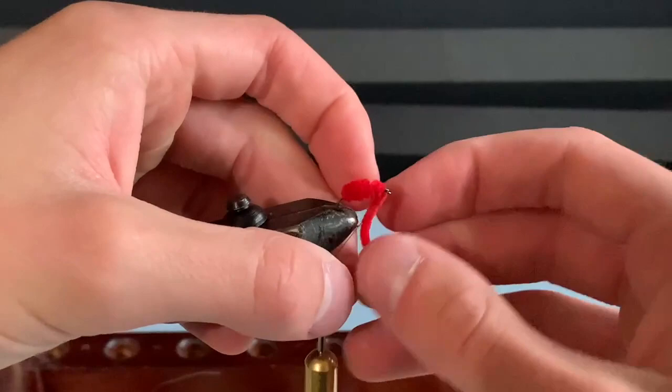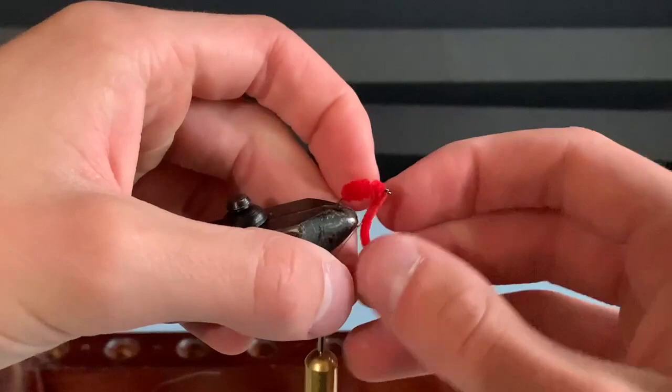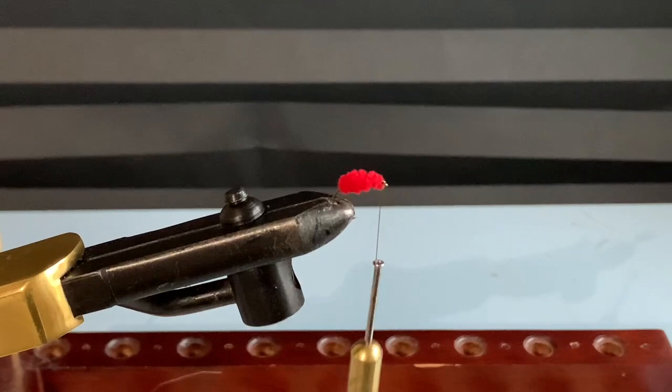Keep in mind you want to leave a little room up at the head to tie in your rubber legs. Trim your excess chenille.